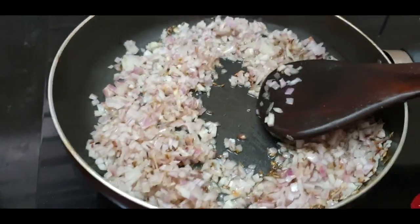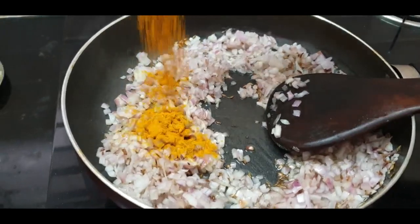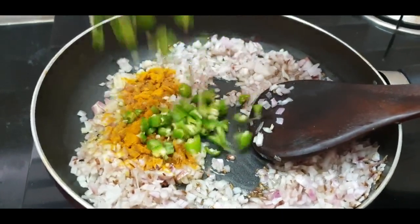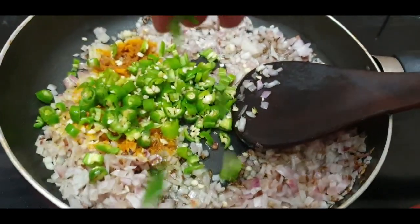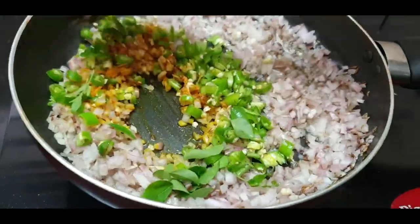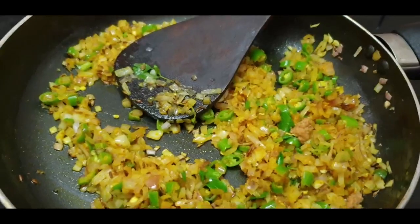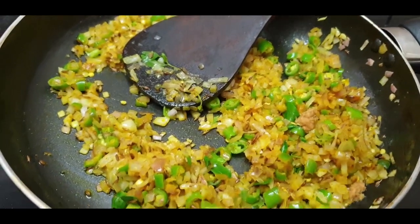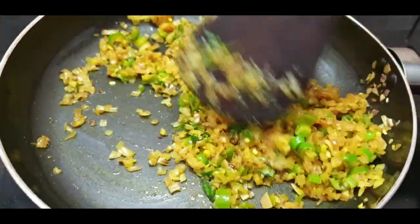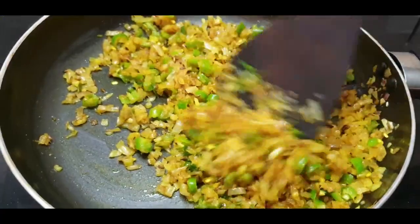Add a bit of salt. We can fry the paste. Fry it in oil for 1-2 minutes.